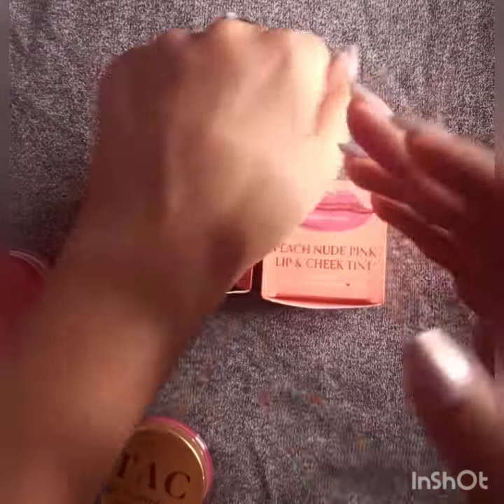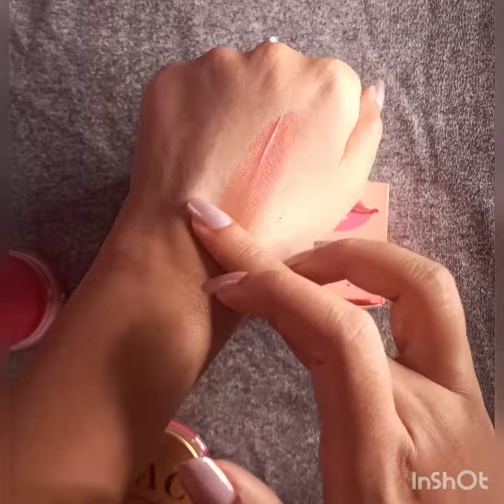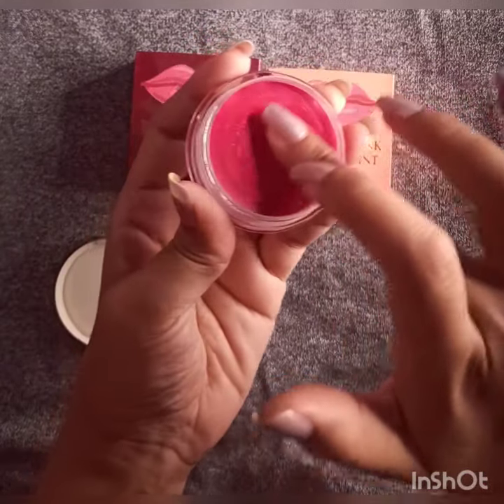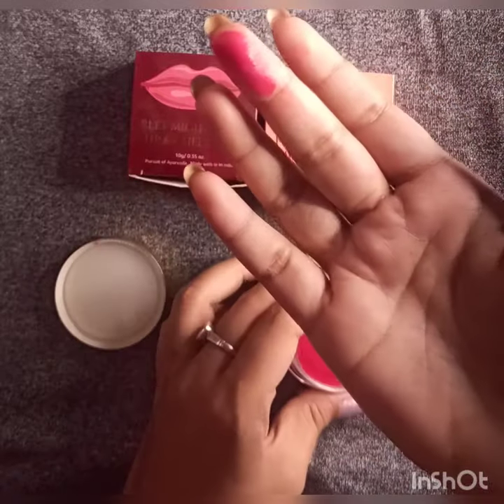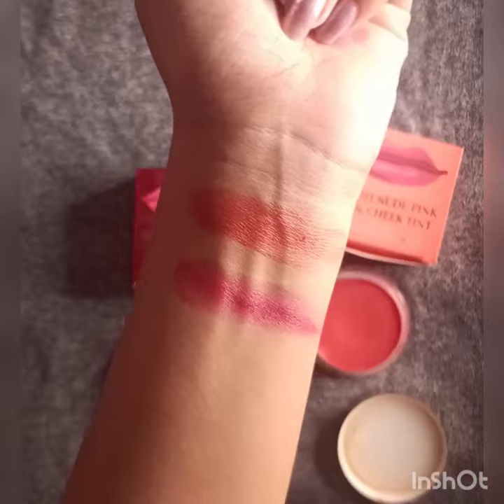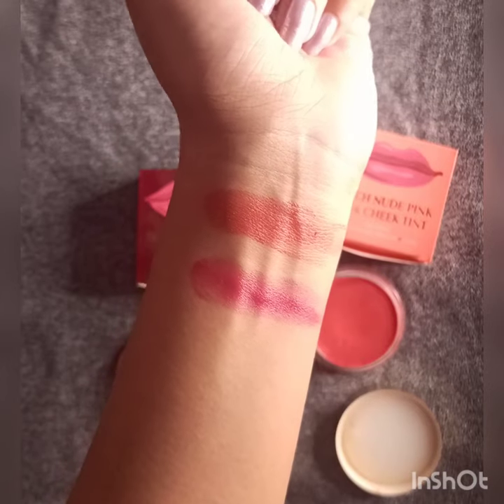This is one of the best tints available in the market, and you can see the swatch now. Swatching the second shade, which is a bit of a maroony-pinky kind of shade, good for dusky skin tone people. Here is the swatch — I am swatching both shades so you can choose accordingly which one is your favorite.